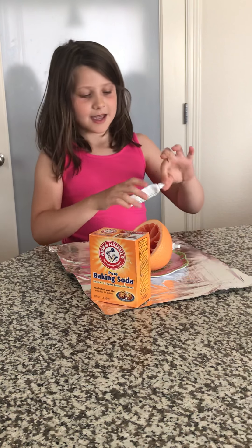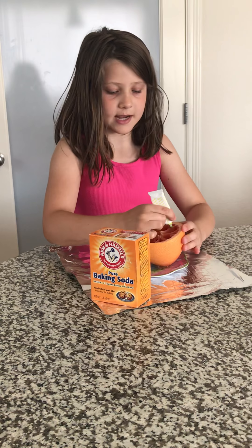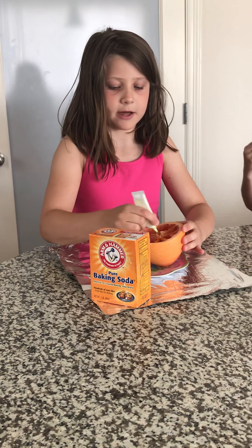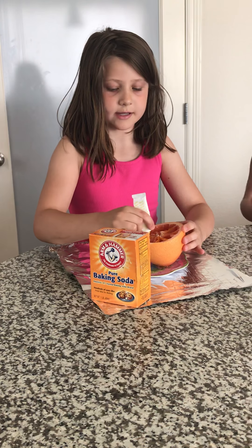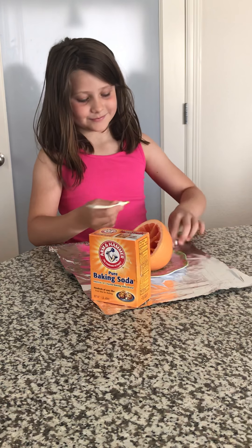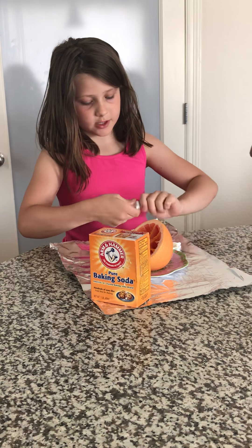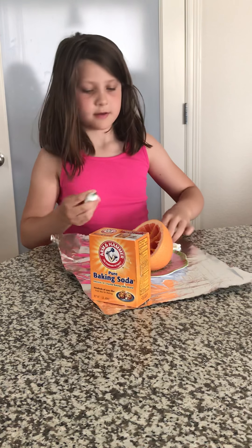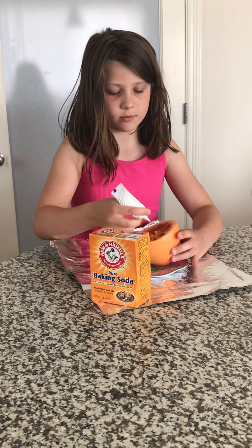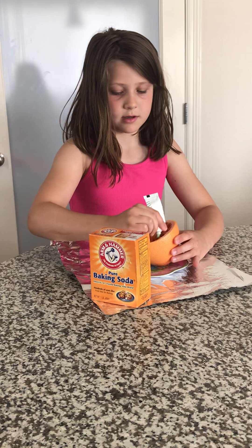Let's get started. First you will take the food coloring and you will dab that on. You don't have to do it but it's better so you can actually see the experiment. Now I'm going to do it with the green — it doesn't matter where you put it, just spread it around.